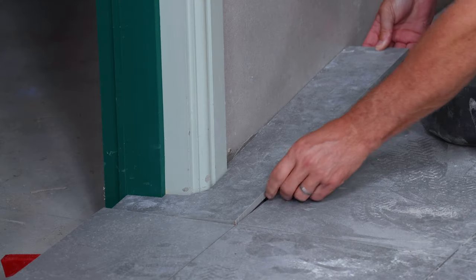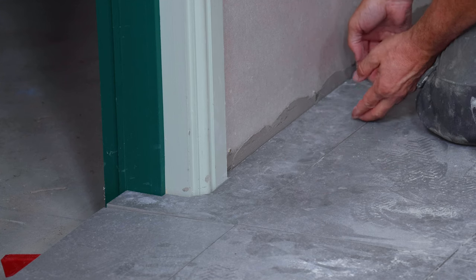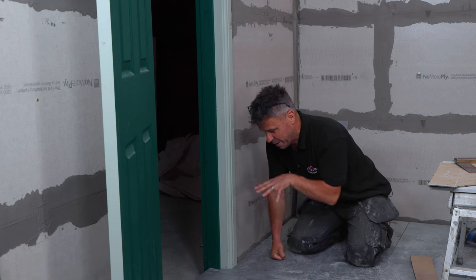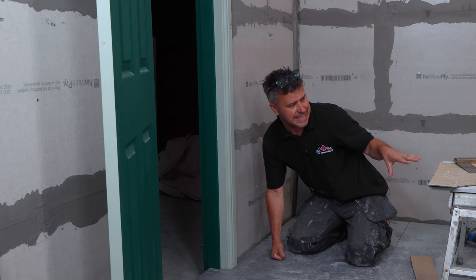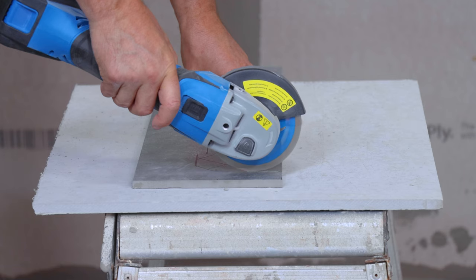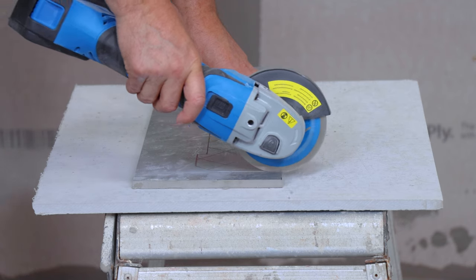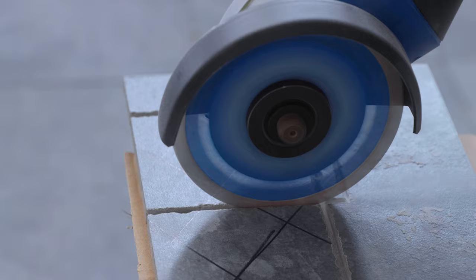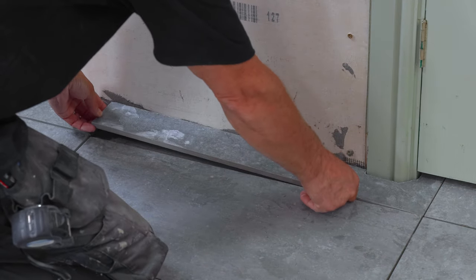Perfect — it fits like a glove. All I need to do now is cut another one for the opposite side. This time I'm not going to make a template out of cardboard — I'm just going to do the same measurements, mark them up directly on the tile, and cut it straight from the tile. This is what you'll do once you've done a few with the template and got used to the process. And that's another almost perfect cut.